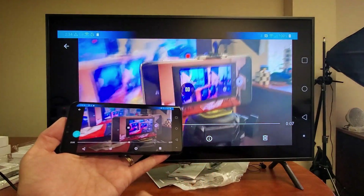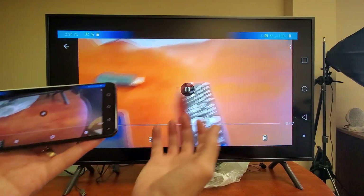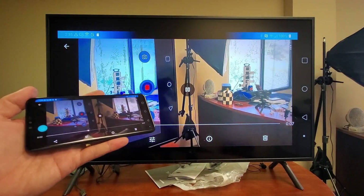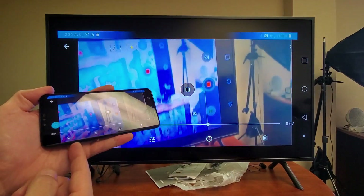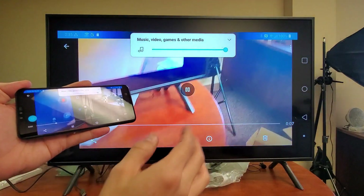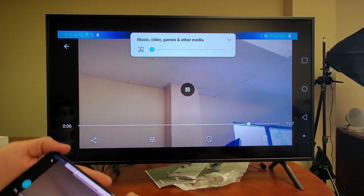Now remember, when I go ahead and play it, the sound, the audio, the volume is going to come out from the TV, not from the phone. It's actually playing right now, and I'll go ahead and raise the volume from my phone. But remember, the volume is coming out from the actual TV.